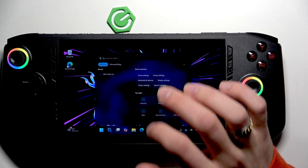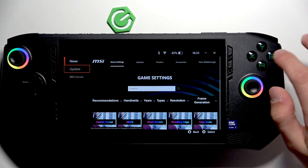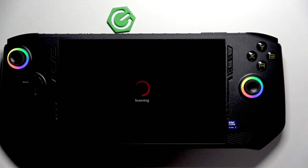First, open the MSI Center M and click this icon, then select the update and scan for updates.